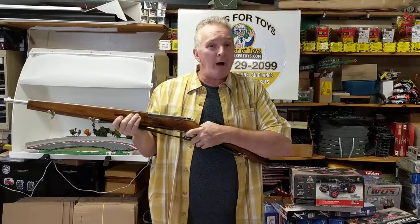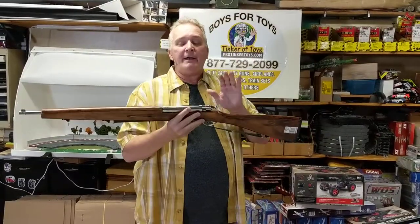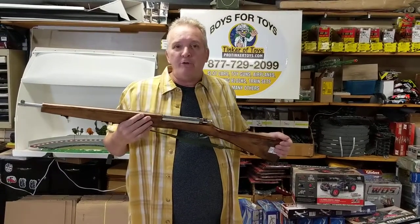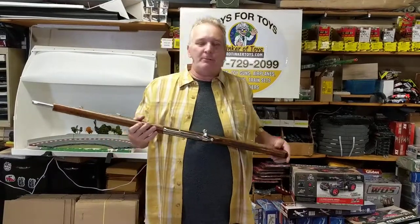If you're wanting props in movies, this is the type of gun you want. This is really good all the way through the 1950s — this gun could technically be used in any military movie through the 50s — not through the 60s, because you had your machine guns.